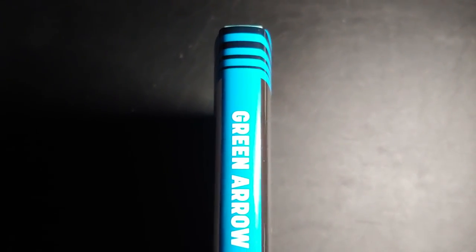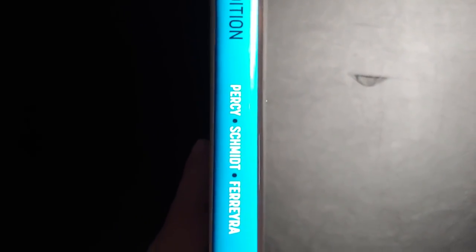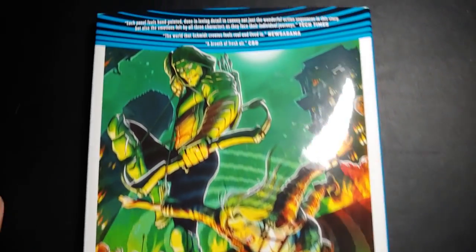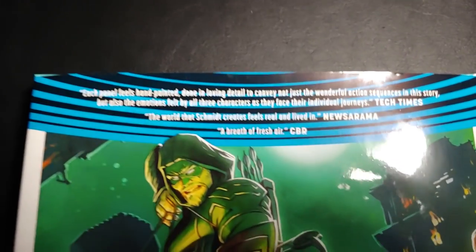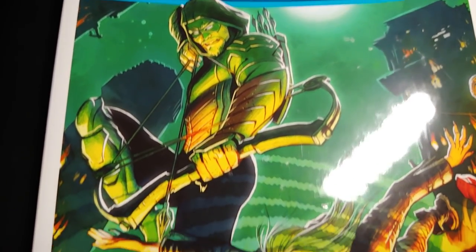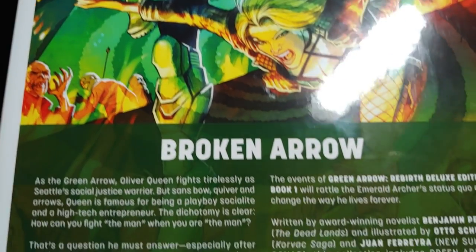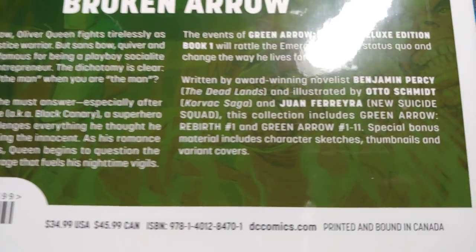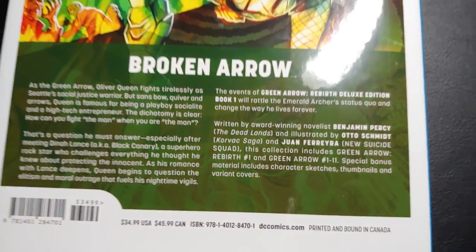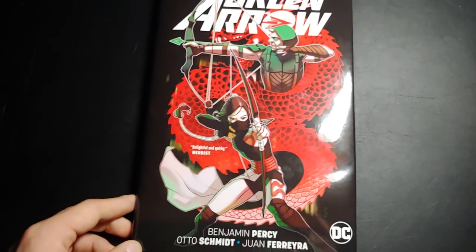Written by Benjamin Percy. One thing I just want to quickly mention — we had about a dozen books come out and then they changed the spine on us. Damn it. Art by Otto Schmidt and I believe Juan Ferreira. So what we collect here is the Rebirth issue and then issues 1 through 11, and a few bonus content. Let me get the dust jacket off and we'll take a deeper dive.